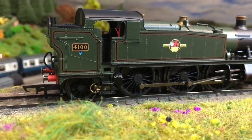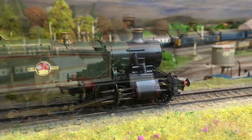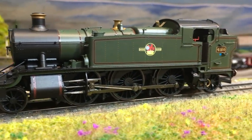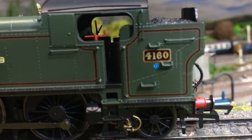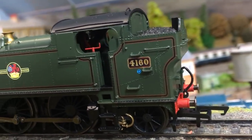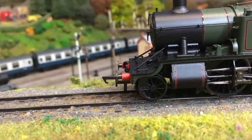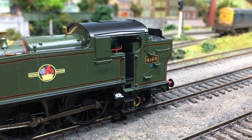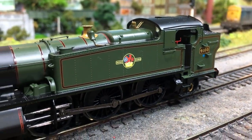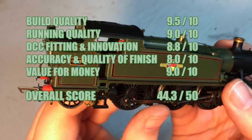On value for money, it's really quite good — when we're seeing locomotives past the two and even three hundred pound mark, the price tag on this model is still pretty reasonable, and for that you do get a lot of model. It's a good solid performer, robust enough that even with a little bit of heavy handling it's going to do just fine. It has wide availability, and I like the potential for future projects with that extra space inside for sound fitting, stay-alive fitting, and plenty of options for adding extra lighting — quite an easy fit with the space available without having to butcher the locomotive at all. I'm going to give this a 9.0 out of 10, and that gives us an overall score of a very credible 44.3.